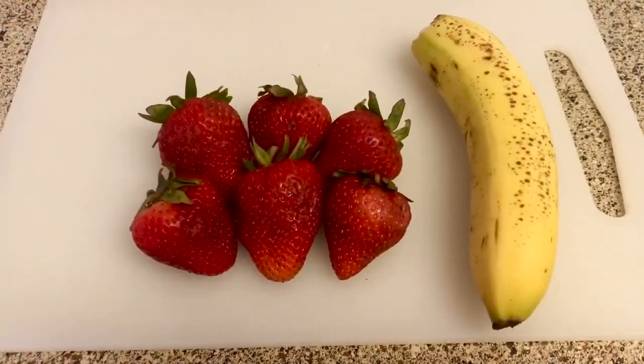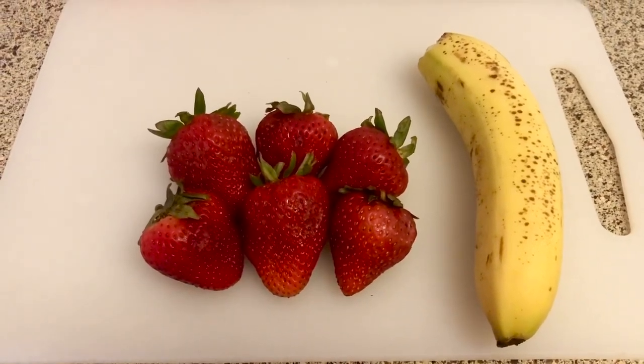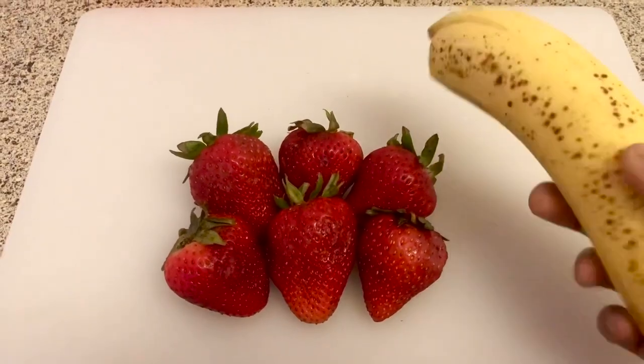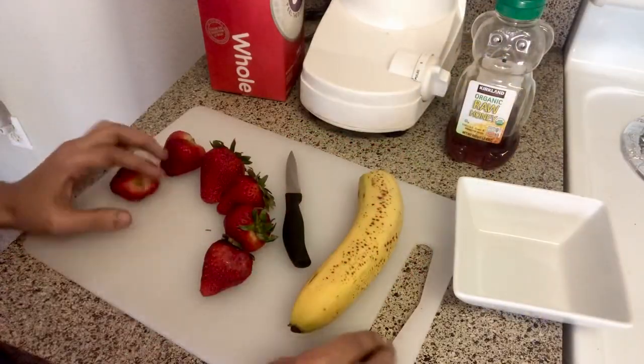I will give you 6 strawberries of medium size, about 6-8 strawberries. I will give you 1 banana. For sweetness, I will use honey and sugar.